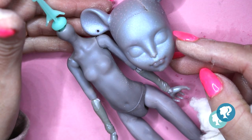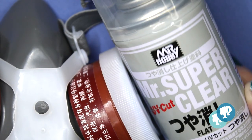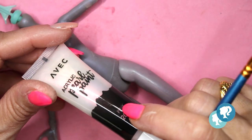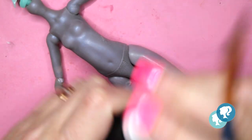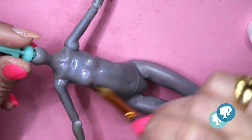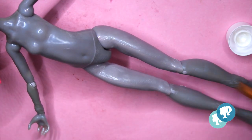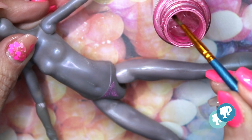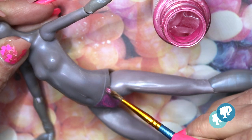I clean off all the fat and dust and she's ready. Now with my mask and Mr. Super Clear, I give the body a layer and let it dry for 30 minutes. Then with this pearl paint in pink, I give her a layer of pearly shiny finish and let it dry. I also paint the panties with my pearl pink acrylic paint.